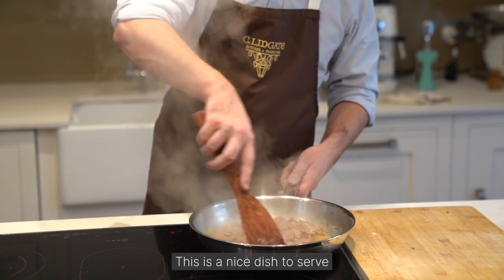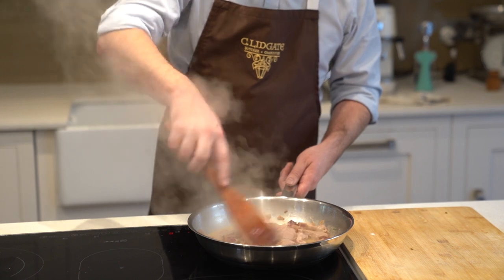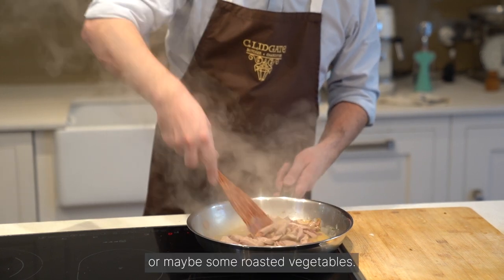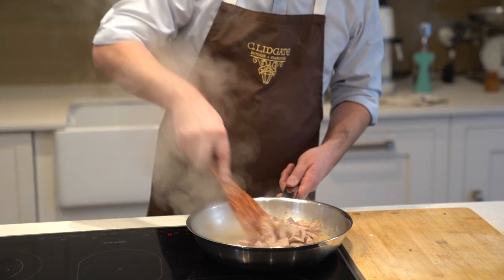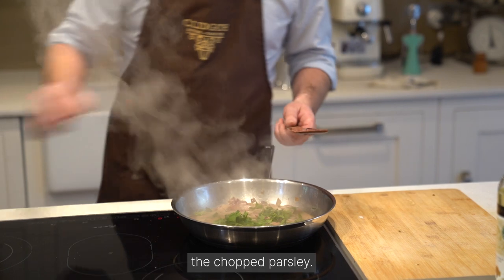This is a nice dish to serve with mashed potato, or maybe just some roasted vegetables. And now I'm going to add the chopped parsley.